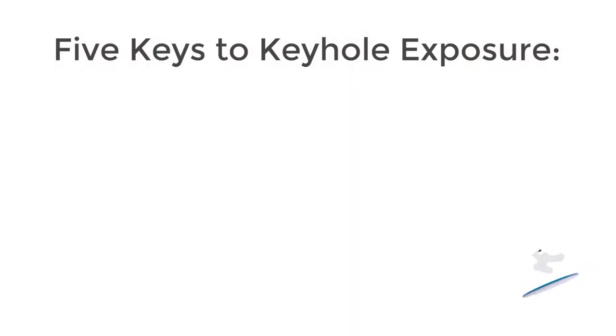Hello, on behalf of the Chest Wall Injury Society, welcome to the SSRF Surgical Exposure video series. In this video, you will be focusing on the keyhole exposure. My name is Dr. Fred Puracci and I am privileged to share this information with you today. I hope that this and the other videos will help prepare you for some of the common pitfalls associated with this particular exposure.